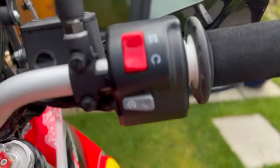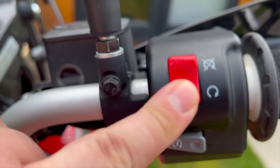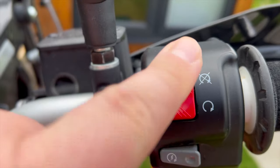I couldn't stop myself, so here is just a quick sound of the bike starting up.